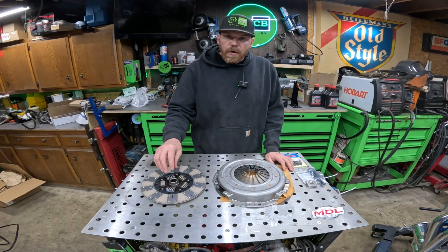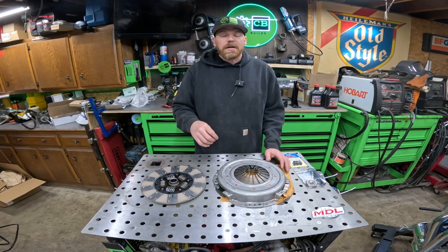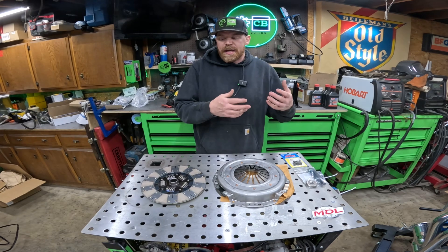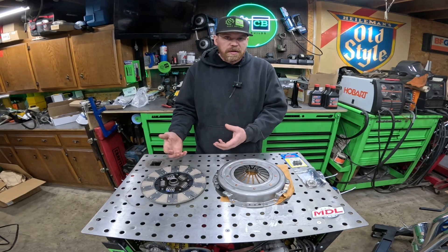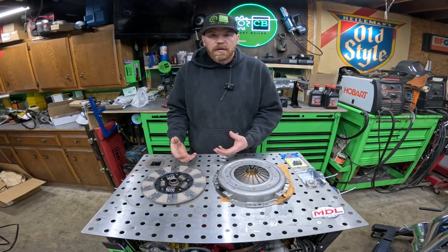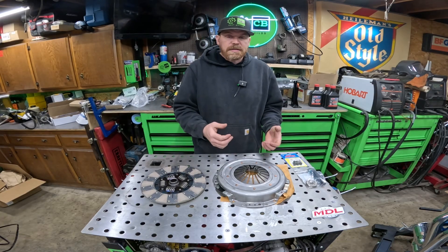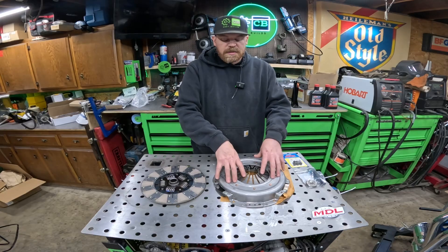Modern Driveline has multiple different clutch disc materials available. If you're not sure what you need, reach out to them — they're going to want to know the anticipated horsepower of your engine, and this is a good time to be honest with yourself and give them a real number. They need to ensure they're not providing a clutch that will slip because the engine has more horsepower than the clutch can handle. More horsepower means heavier springs in the pressure plate, which gives a heavier pedal feel. The guys at Modern Driveline helped me pick out this Kevlar steel-faced clutch pack and pressure plate setup.